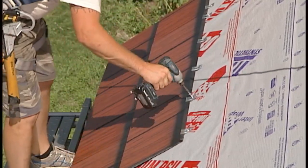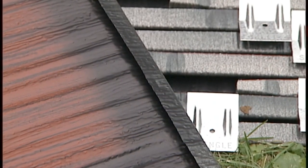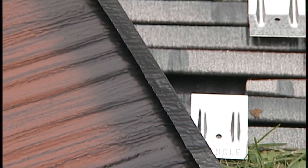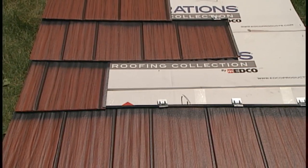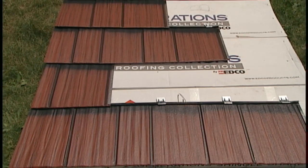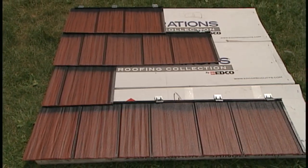EDCO panels make it easy to know where to cut, with stamped dimples along the top hook of each panel. The third course will be cut at Dimple 3 to create a three-quarter panel starter, and the fourth course will be cut at Dimple 4 to create a half panel starter. The fifth course will then start the pattern again using a full panel.